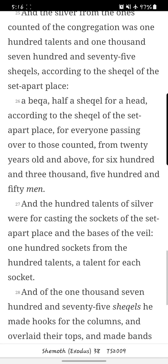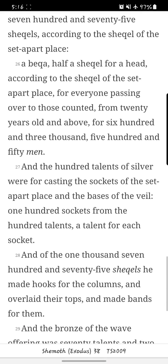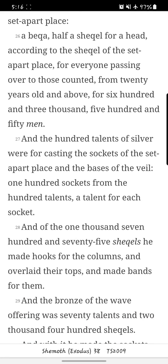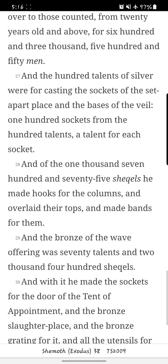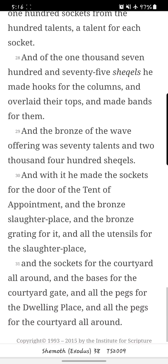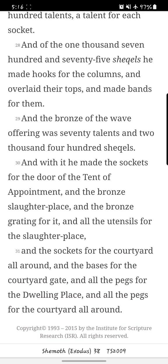A beka, half a shekel for a head, according to the shekel of the set-apart place, for everyone passing over to those counted, from twenty years old and above, for six hundred and three thousand five hundred and fifty men. And the hundred talents of silver were for casting the sockets of the set-apart place and the bases of the veil — one hundred sockets from the hundred talents, a talent for each socket. And of the one thousand seven hundred and seventy-five shekels, he made hooks for the columns, and overlaid their tops, and made bands for them.